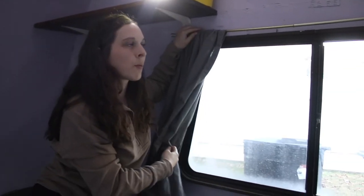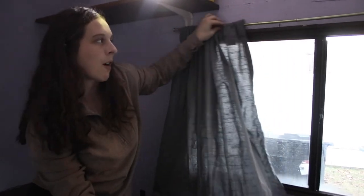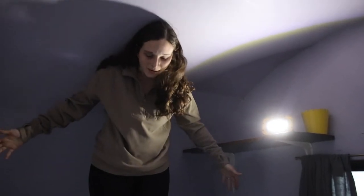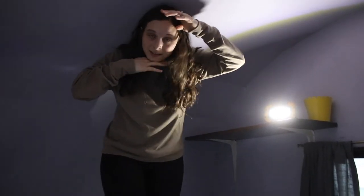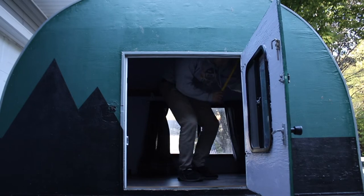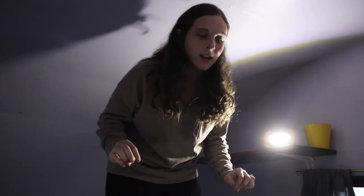These blinds we will probably replace — this is nice just for privacy purposes, but we'll probably take them off and do some sort of actual camper blinds. This is how far up I can stand, which honestly is almost fully upright. When you move forward you might be able to stand up half an inch more. So I can pretty much almost fully stand up in here, which is super nice because as you've seen in previous videos, I get a little claustrophobic when we're sleeping in our SUV at night.